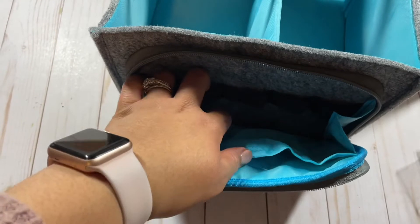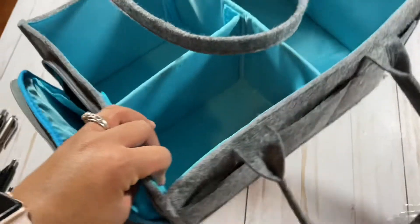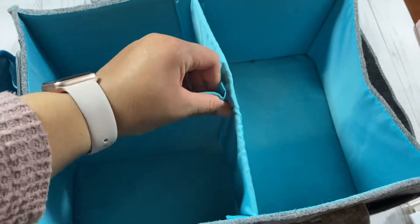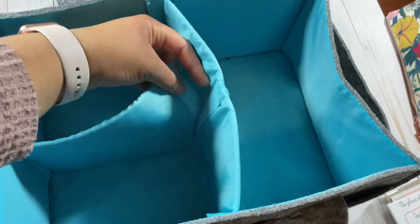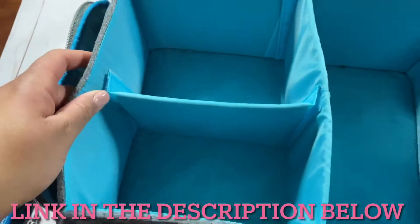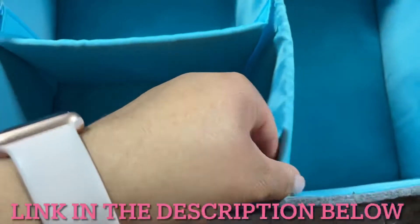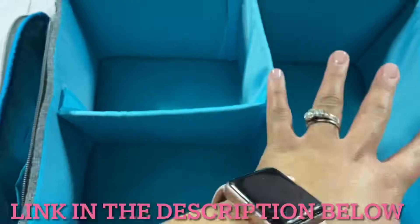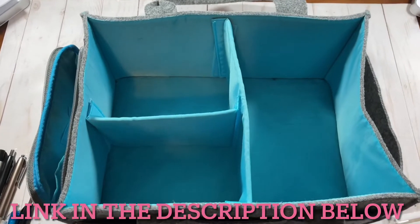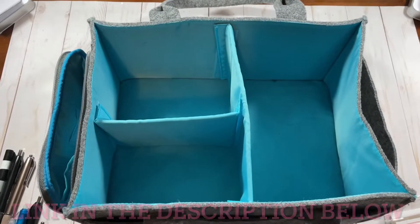I did look at other totes by planner companies and none of them appealed to me like this one. On the inside you can actually take out this part — it's velcro — so you can remove this barrier. I like it because it creates some division in here, but if you don't want it you can take it out on both sides. Removing it gives you just an open tote, and you can customize it the way you want. So now I'm going to show you how I organize it and what I can fit in here.